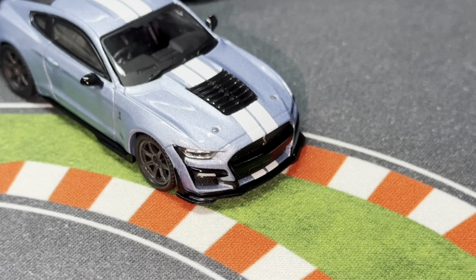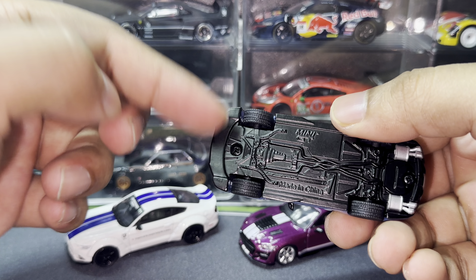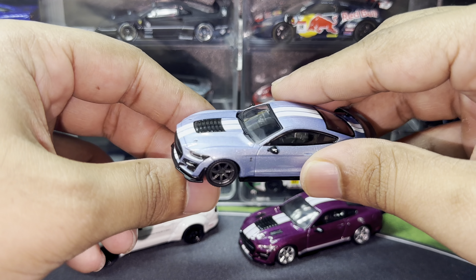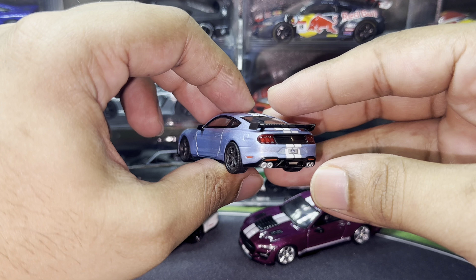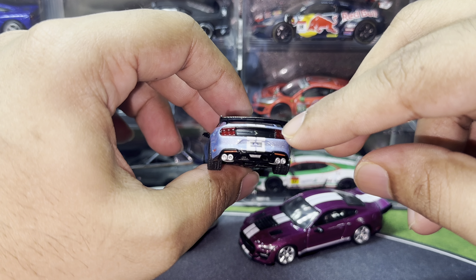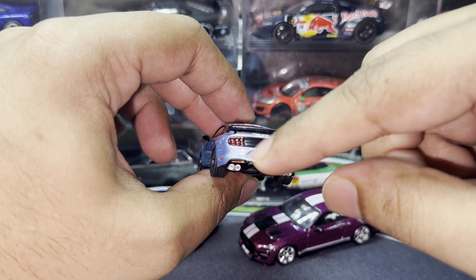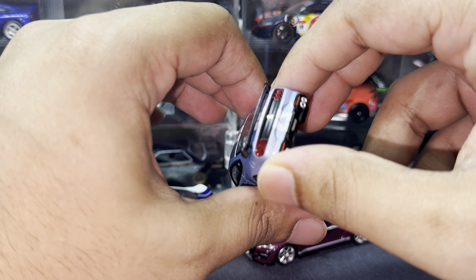The front has plastic headlight details and a very nice front splitter — a really nice add to this car. In the rear, we have the iconic three-stripe tail light, also in plastic. There's a Ford license plate and a quad exhaust system.